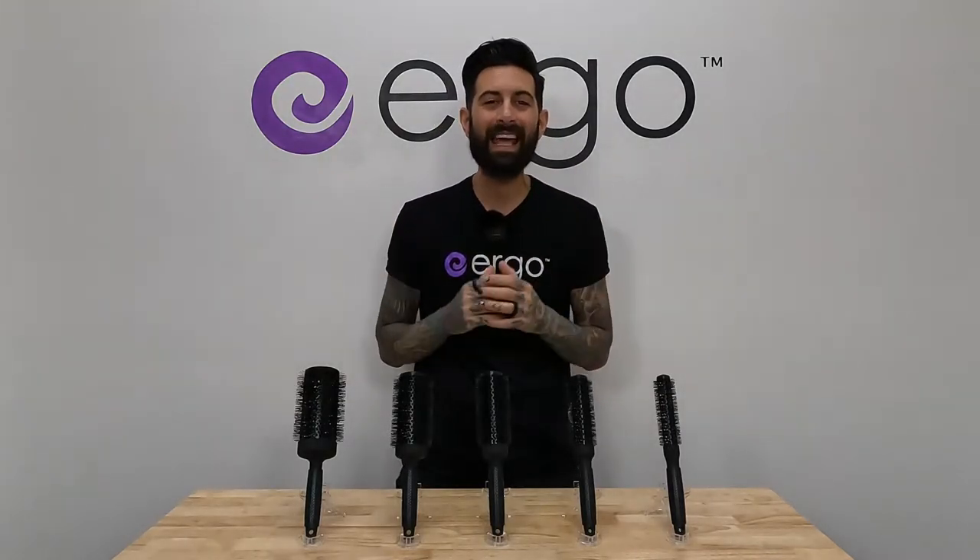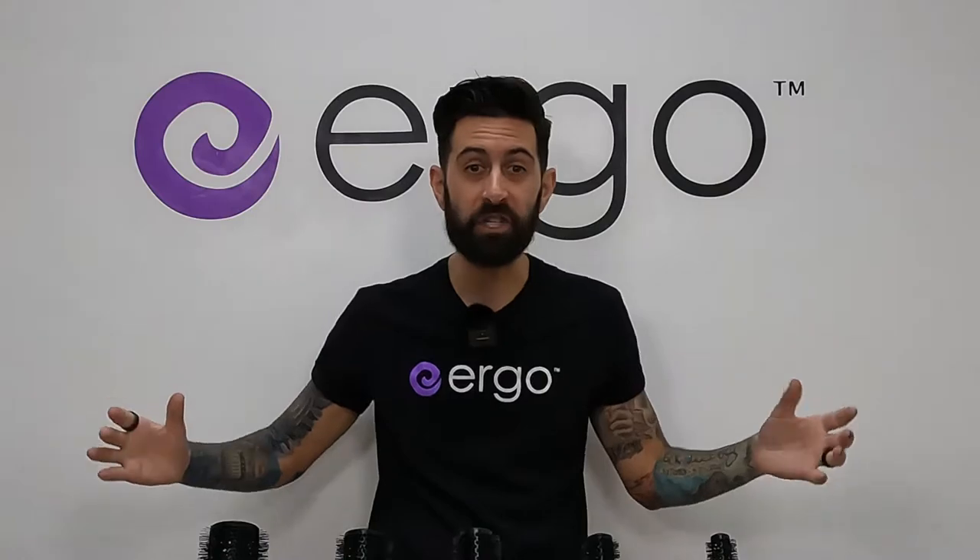How's everyone doing today? What's up, Ergo fam? This is Brock, and we're here today to talk about round brushes, and the sizes, and which ones do you choose for the length of your hair?